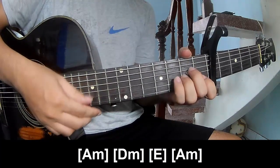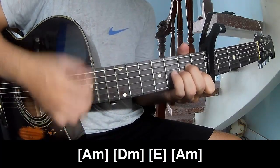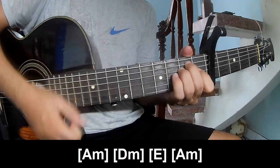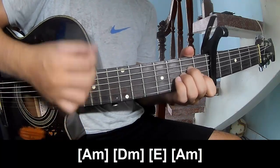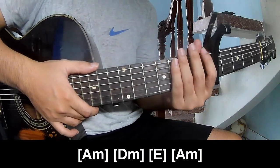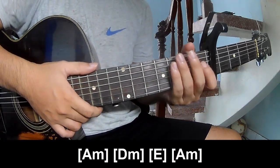You play along: AM, D, AM, E, AM. You hit this strumming the same way for them. Thank you for watching and see you again. Bye bye.